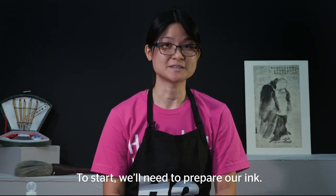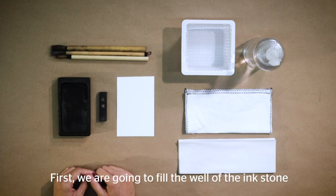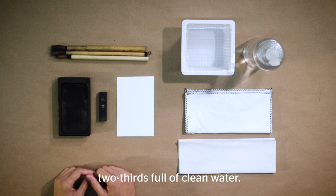You can find all these materials at your local arts and crafts stores. To start, we need to prepare our ink. First, we're going to fill the well of the ink stone two-thirds full of clean water.